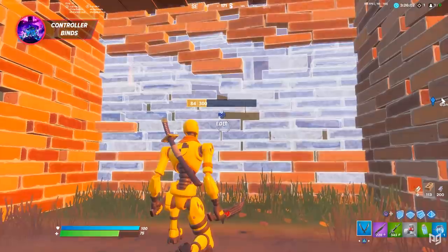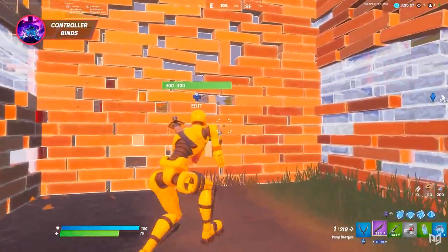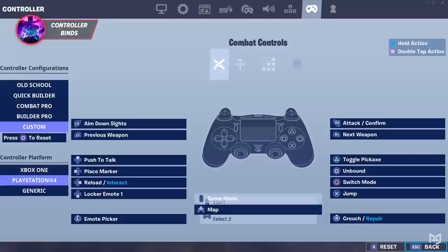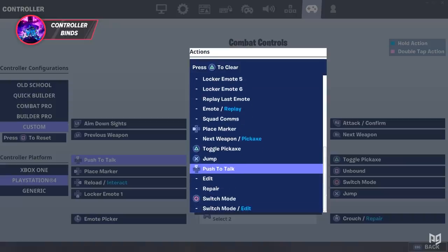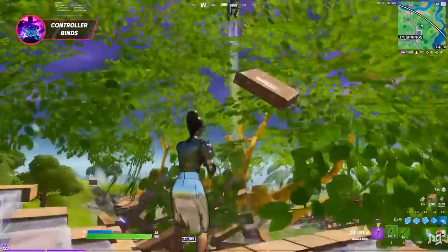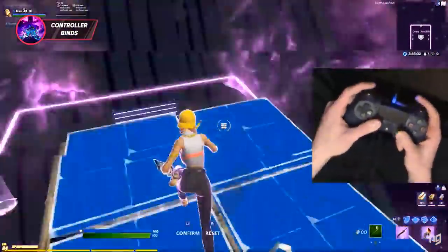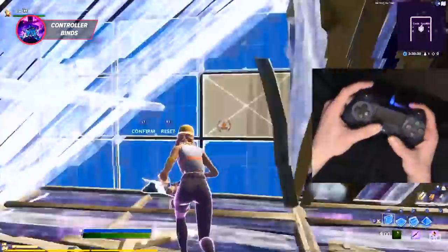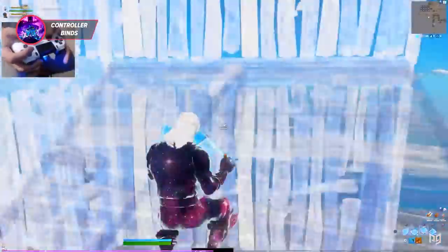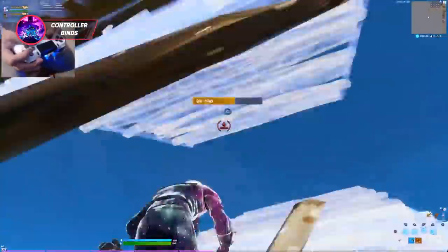A lot of us have settings that don't allow us to do certain things like repair and other seemingly small actions. Sometimes you'll see a prompt when you're missing a setting, but it won't always be that way — so just make sure your binds allow you to perform every action. If you have paddles, we strongly recommend using one paddle for jump so you don't have to take your thumb off your right stick, and your other paddle for Switch Mode so you can switch between builds and edits fast. On claw, you have a lot more flexibility, so just experiment and adjust.